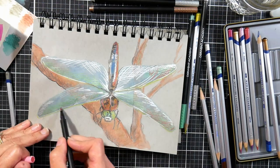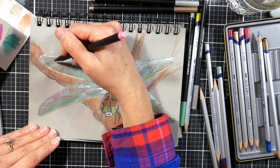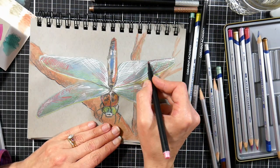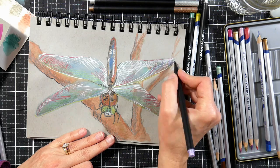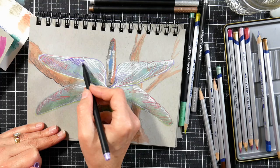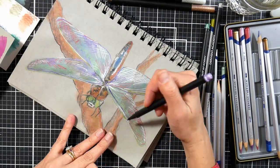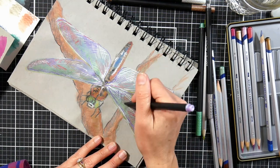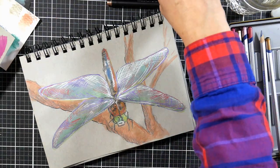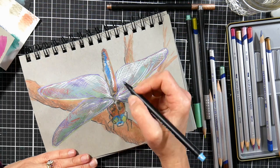If you're layering pens over pencil, scribble on scrap paper before putting the pen away, or if the ink is flowing slowly, scribble on scrap paper to clear the pencil pigment off the nib. Now I'm doing some cross-hatching with pretty wild strokes to create almost a window-screening pattern on the dragonfly wings — they needed something because it was such a large, dull area of the picture and I really needed to liven up the artwork.